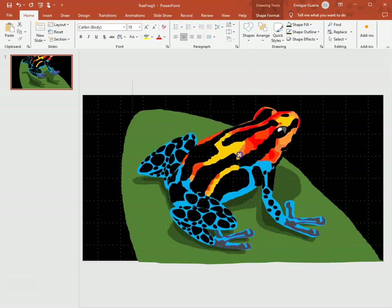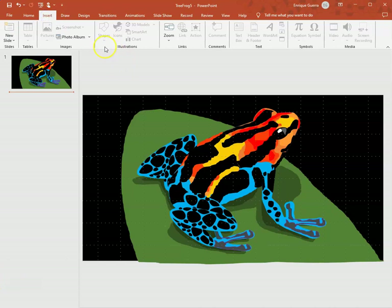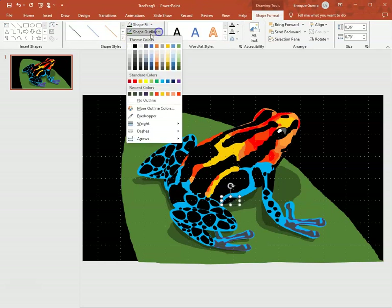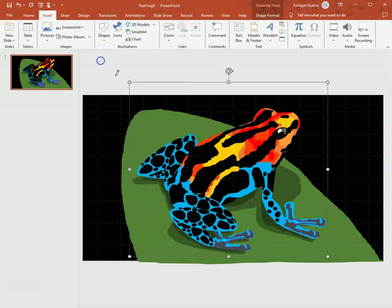There's a lot more detail we can add, but the frog is just about done. On the belly I'm going to add some spots — I go to Insert > Shapes and draw a spot right around the belly. I go back to black and add some spots, then go to Insert > Shapes to add another spot.